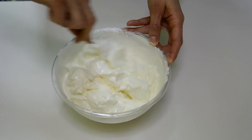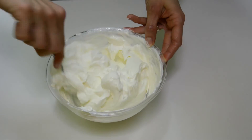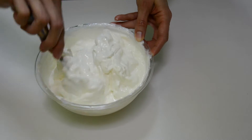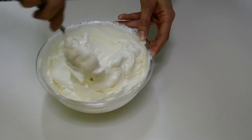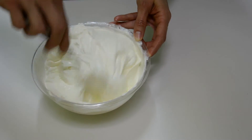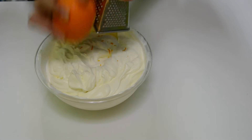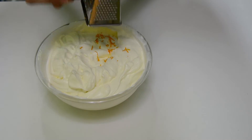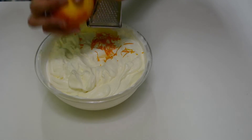The cream should be thick and not runny, otherwise the cake won't hold its shape. Once you get the cream smooth and thick, add 2 spoons of shredded orange peel. This will give a fine aroma to the cream.